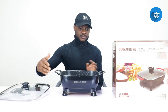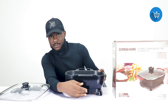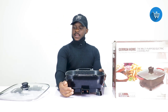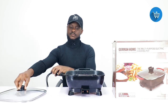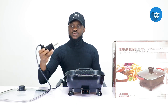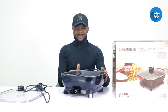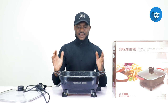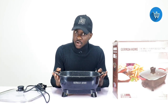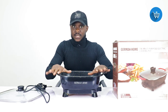Here you can see the brand name German Home on the pot. This is where the parkable connection is — we'll show you how you connect it. There's not much to do with it. The handle also has a rubber grip, and the good thing is that it does not shock you — you can touch the handle safely.